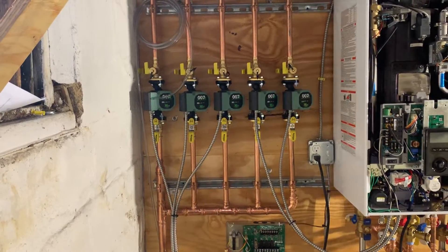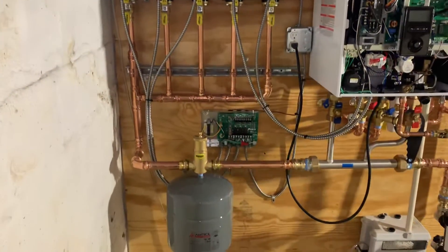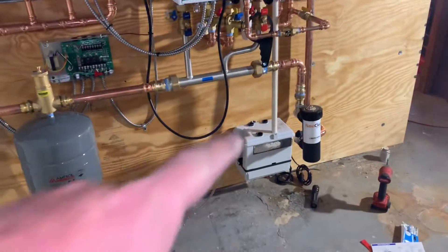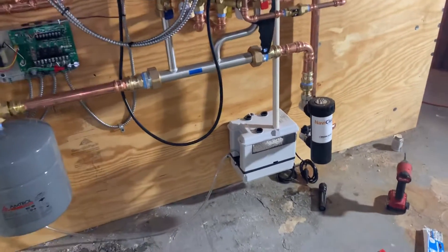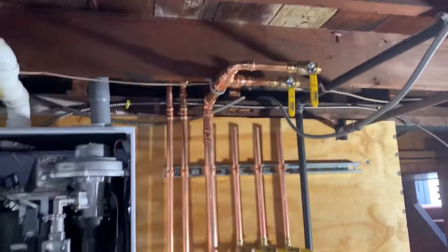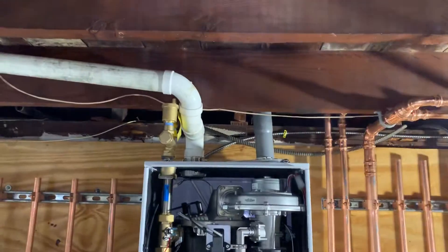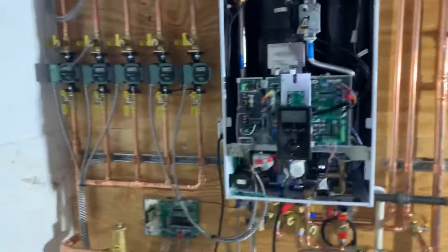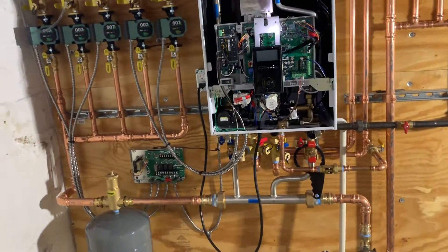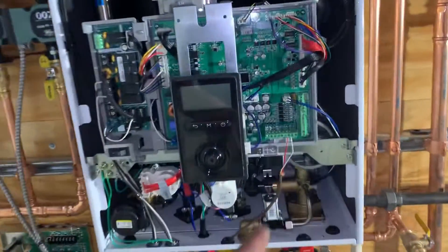We've got five Tayco 007 E's on the supply side of the system. We've got a three-zone Tayco switching relay, the Sani-Flow Sani-Best neutralizer with condensate pump, and our return piping, fresh air and exhaust.